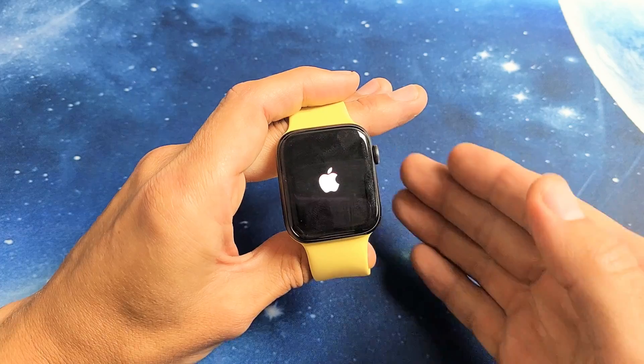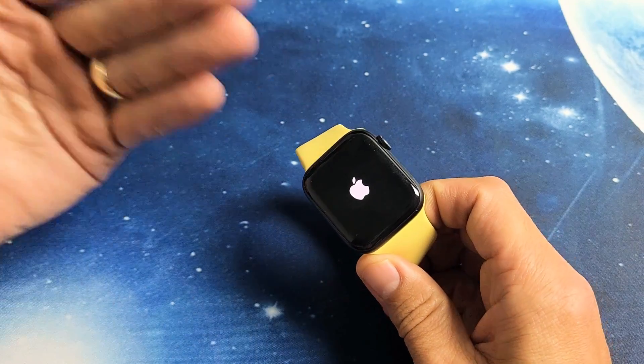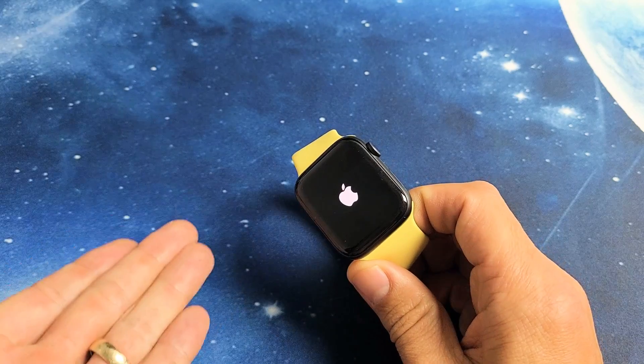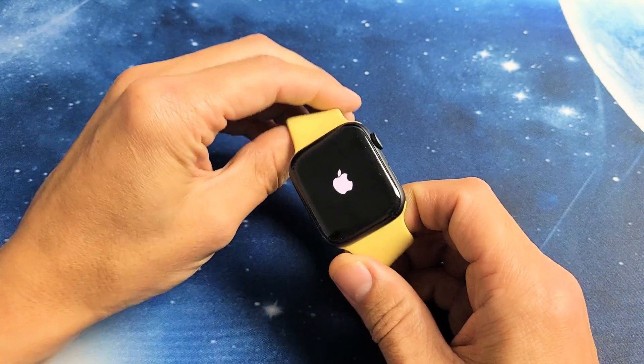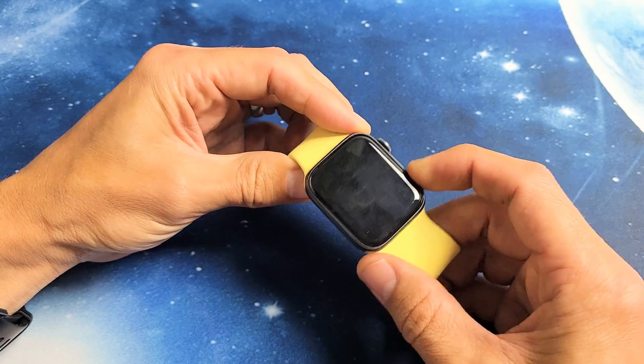Now you can also force a restart — basically you're forcing it to restart. And why would you want to do that? If you have a black screen, a frozen screen, or an issue where you can't restart or power off using the side button, then you can also do this — we can force restart.